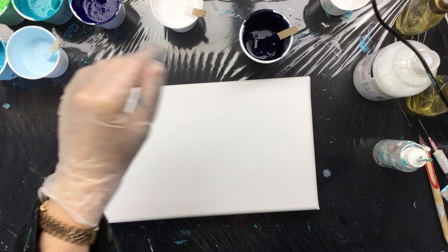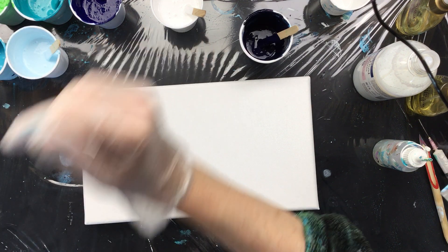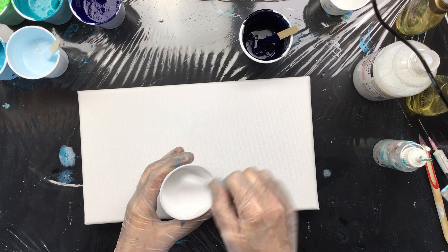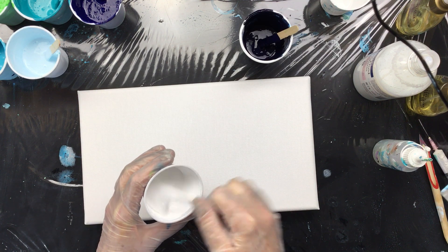Okay guys, I'm back. It took a little longer because my iPad ran out of energy, so I had to load it up. Now, I promised that I would do a push and pull on the new size canvas.